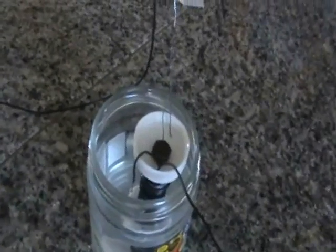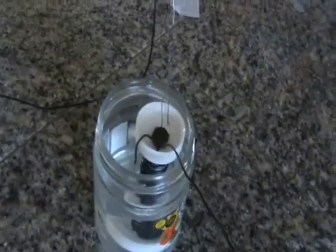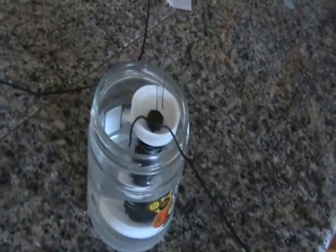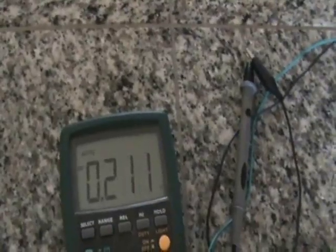But what Stubblefield has going on here is a coil. So as it produces a potential difference, you have sort of the additional benefit of a magnetic field being created on that iron bolt. And Stubblefield made a telephone system out of this, which was pretty amazing.